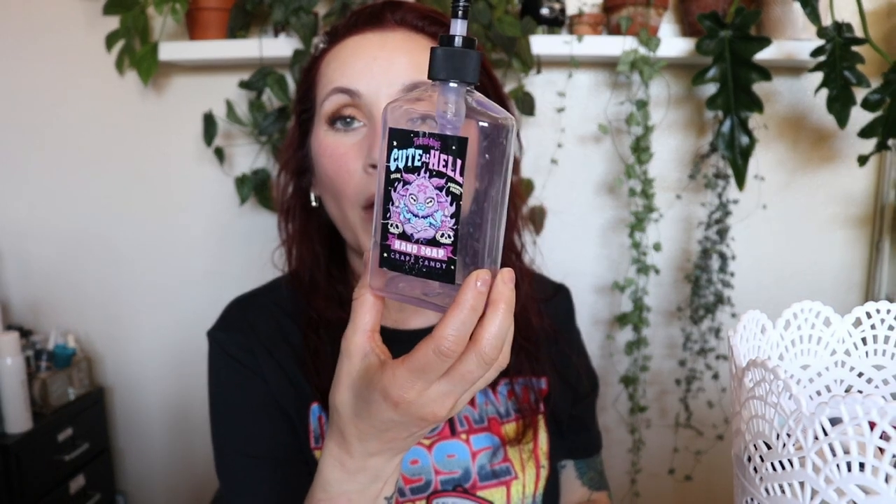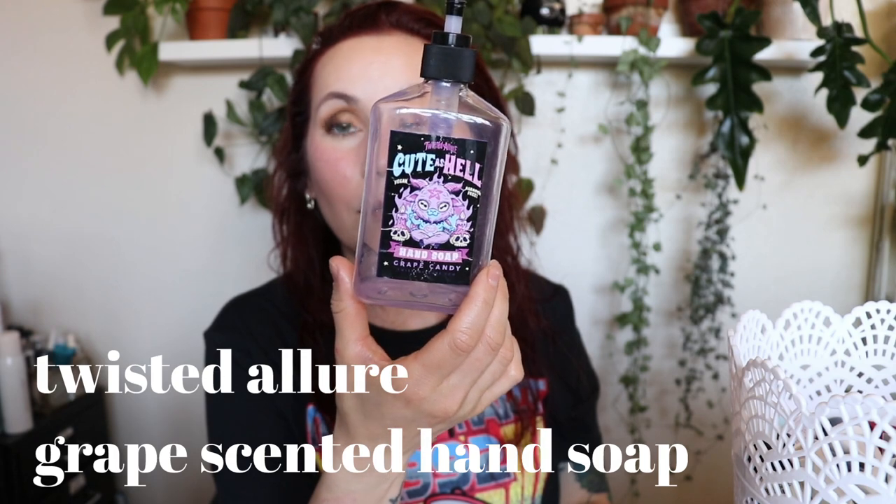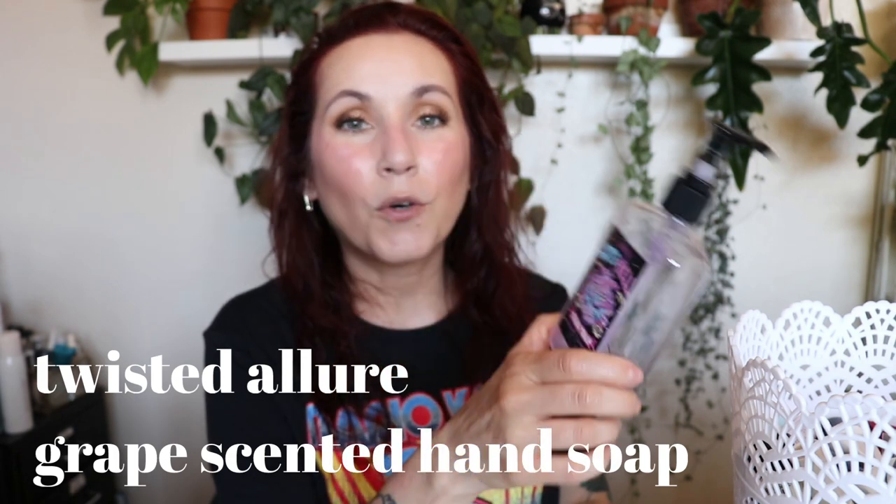This is from Twisted Allure — the Cute as Hell Hand Soap in the grape scent. I did an unboxing video on them. I wouldn't repurchase just as a hand soap — the real allure of the brand is the stickers they put on the packaging. It's just hand soap and I don't need to spend that much on it. It was fine.